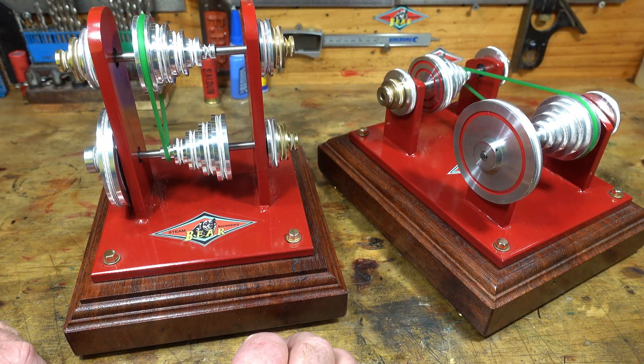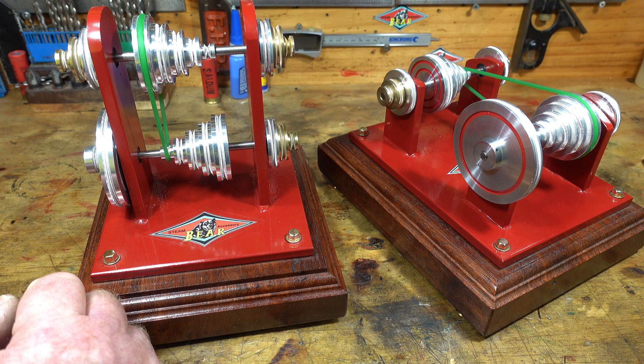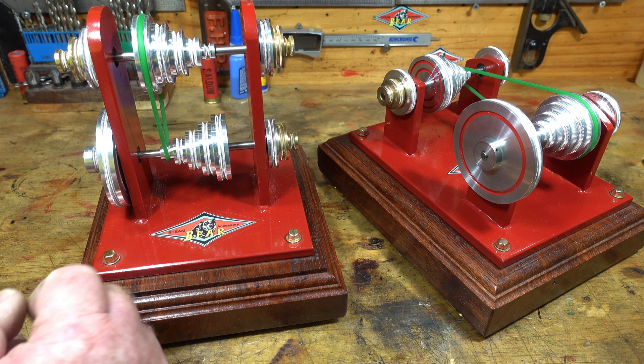I'm going to put up some still photos so you can see up close how that hobbing looks on these cones.